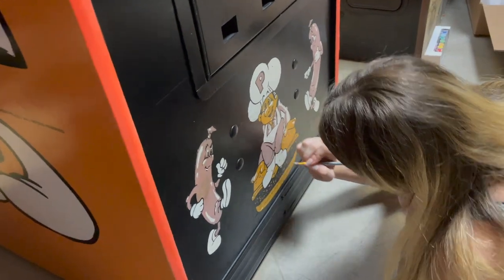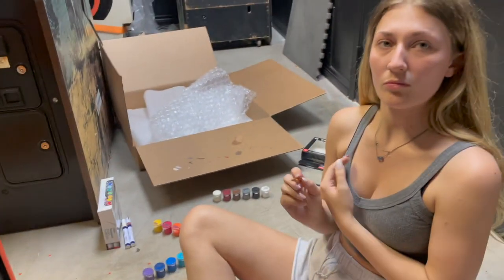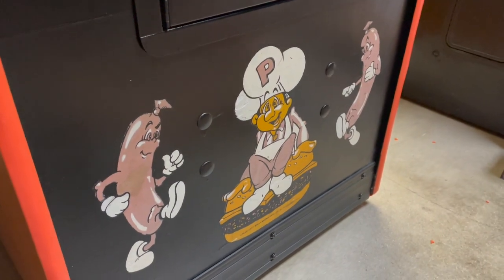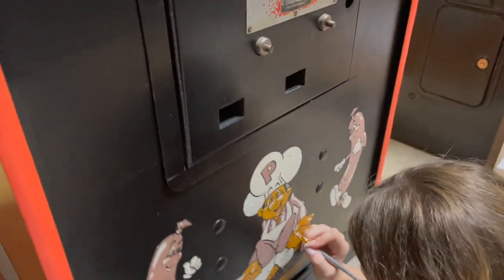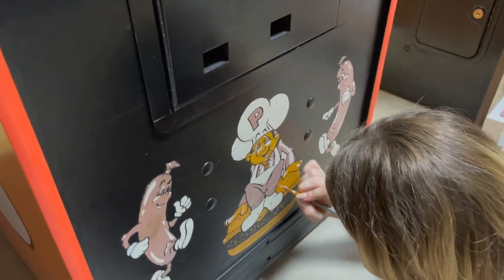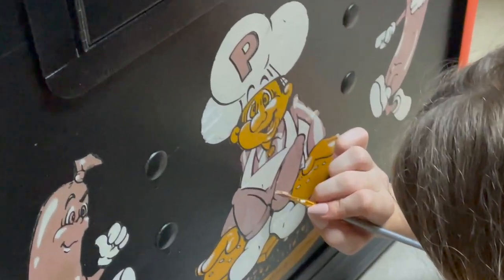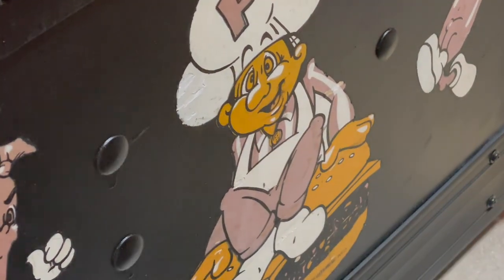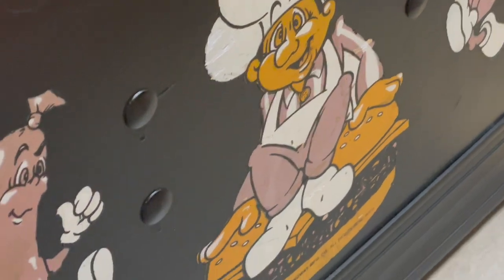A lot of attention to detail — a lot of touching it up, fading it in. Yeah, that looks a lot better.